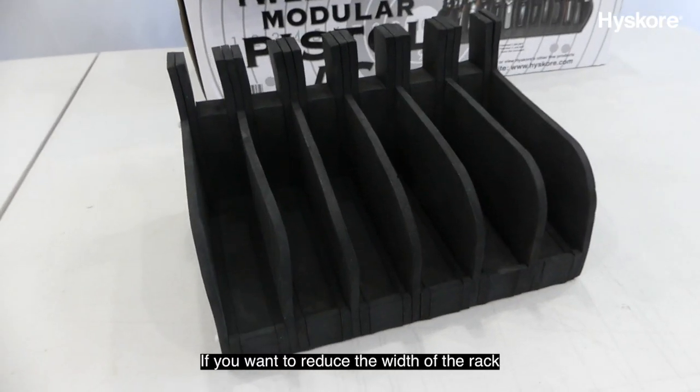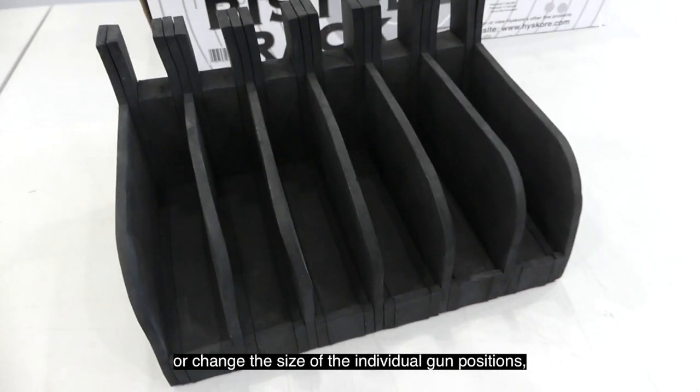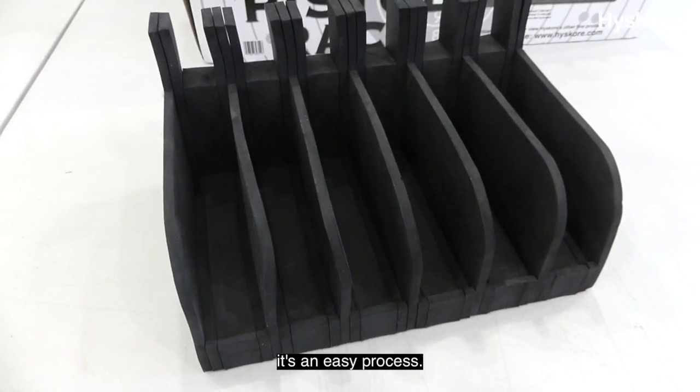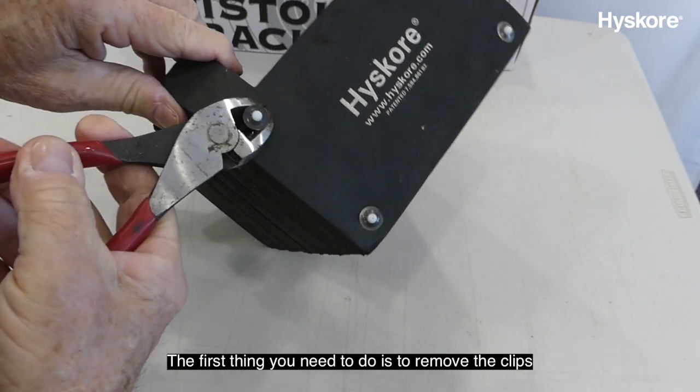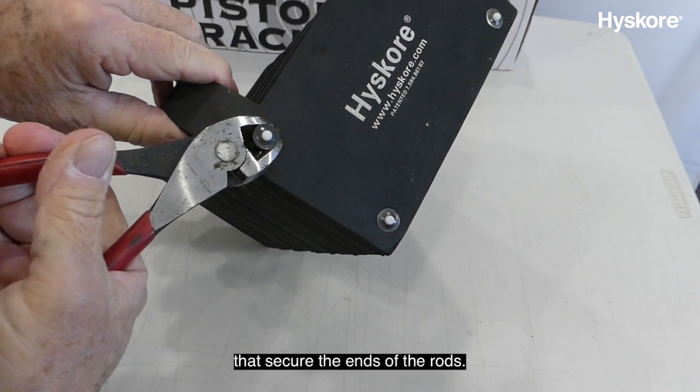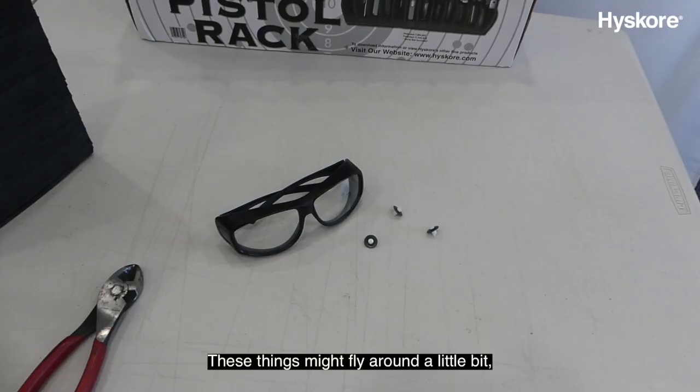If you want to reduce the width of the rack or change the size of the individual gun positions, it's an easy process. The first thing you need to do is remove the clips that secure the ends of the rods. They're made from nylon, so just clip them right off. These things might fly around a little bit, so it's a good idea to wear safety glasses.